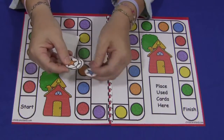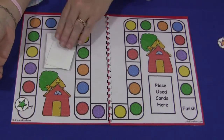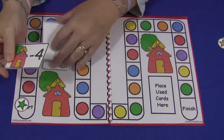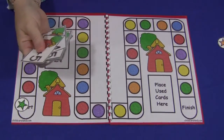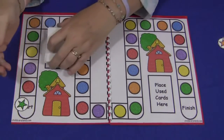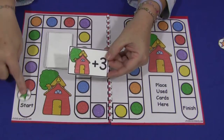Each child to start the game would put their token down here into the start and then choose a card. Always make sure they're shuffled well — you don't want to start with a negative number. So the first card the child would draw is plus three. You'd have to count up three: one, two, three, and move their token up to here.